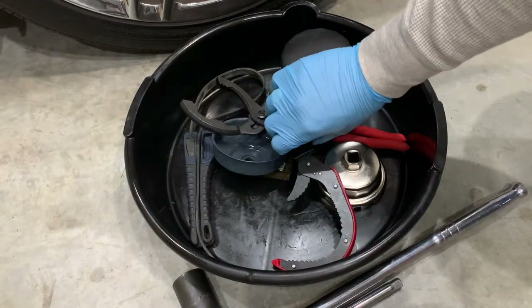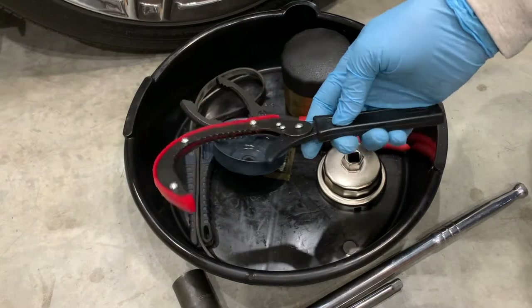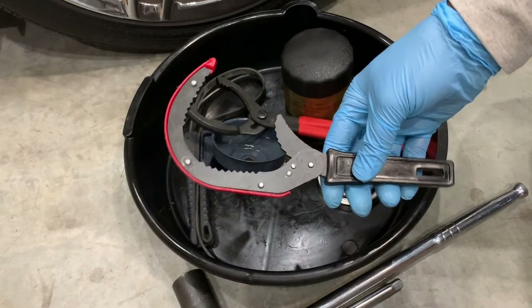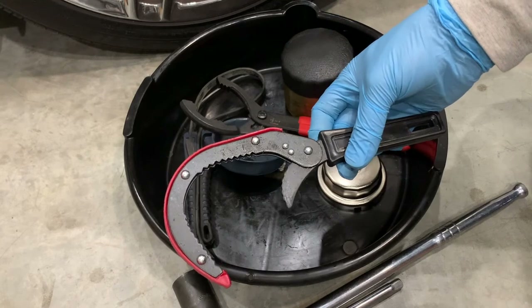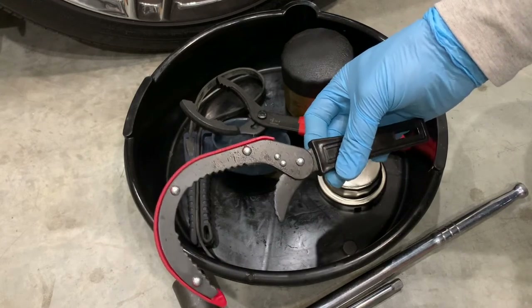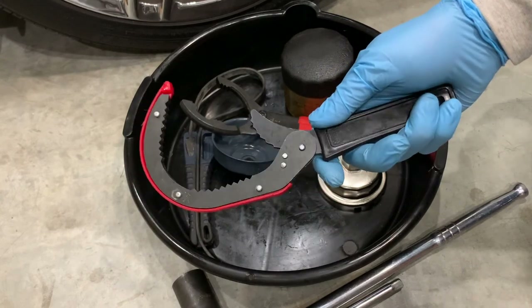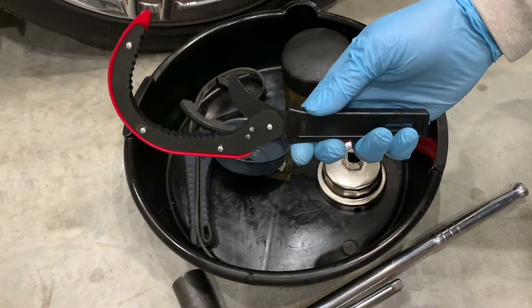Some other things to consider: focus on quality. Choose a wrench that's made of high quality materials. One of the worst things that could happen is breaking a wrench while changing the oil filter. If the wrench fails with very little pressure, it's probably made of low quality materials. The best quality oil wrench should be able to withstand your arm strength and also be able to loosen a tight oil filter.